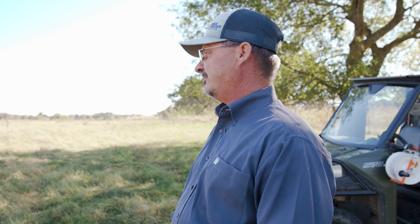Right now what I'm going to do is determine how big I need a paddock for 107 head of 700-pound stockers. I determine that by the available forage and how much I have here.